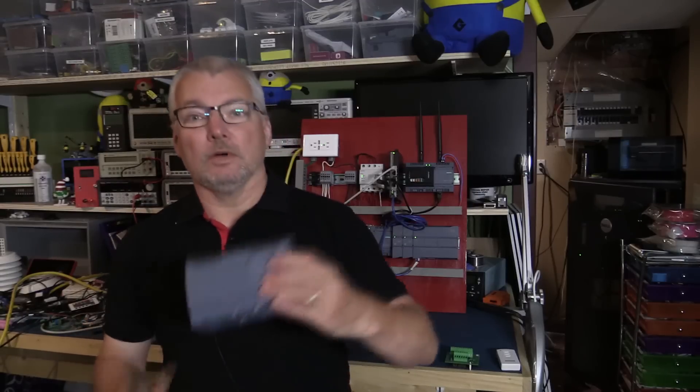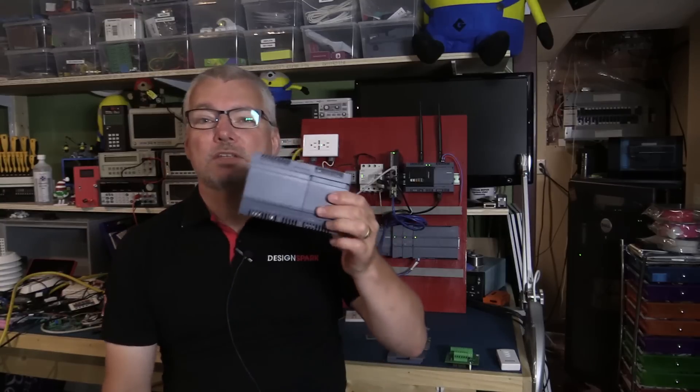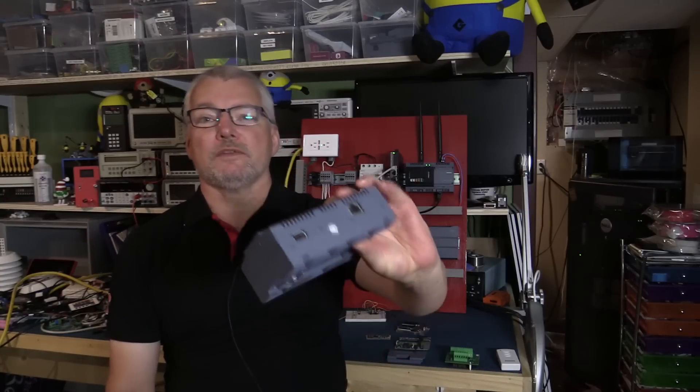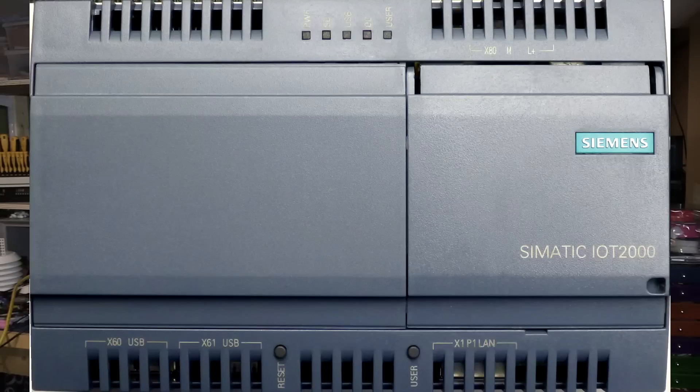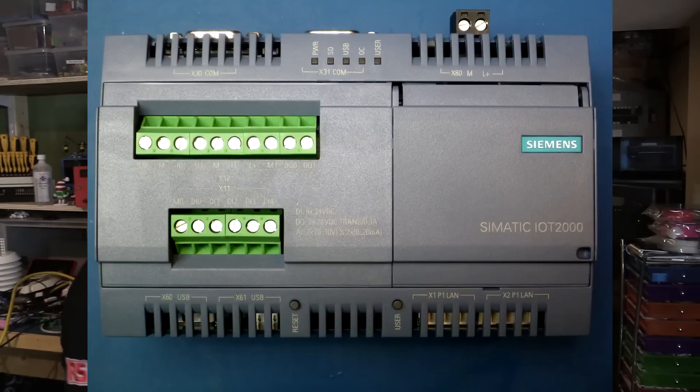Hi, welcome back to the breadboard. Do you recognize what this is? If your answer is no, then you probably need to subscribe to my channel and to DesignSpark and pay attention to what's going on in the industrial IoT space. This is an IoT 2000. This specific one is an IoT 2020. I do have an IoT 2040 on here as well.